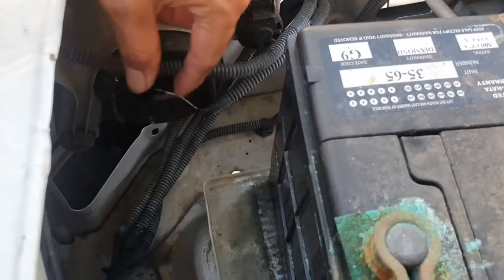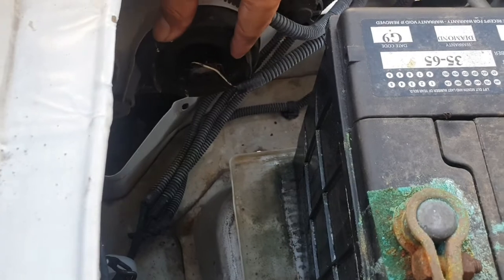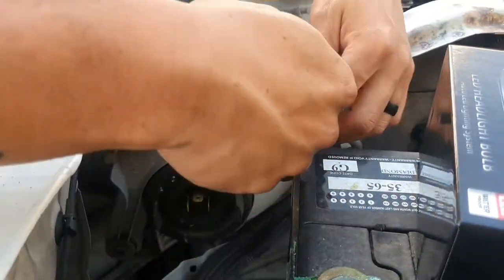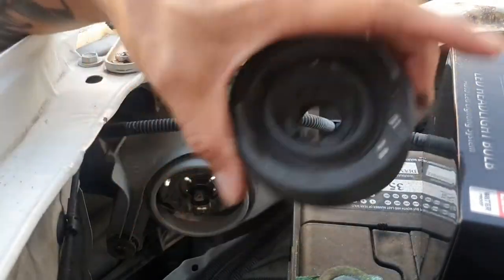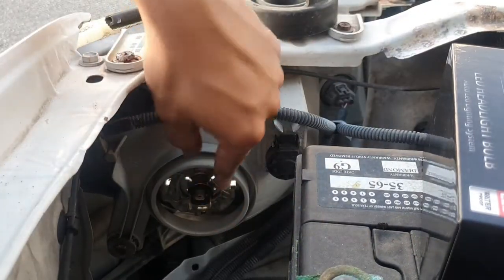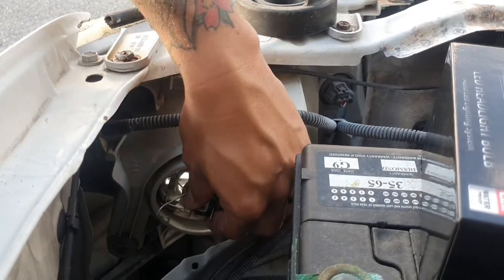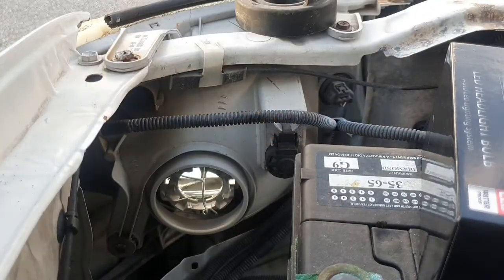To remove the original halogen bulb, you disconnect the connector, remove the headlight cover, and then access the light bulb. There's a little clip — press the pin, the clip goes up, and out comes the bulb. Pretty simple. I want to save these just in case.